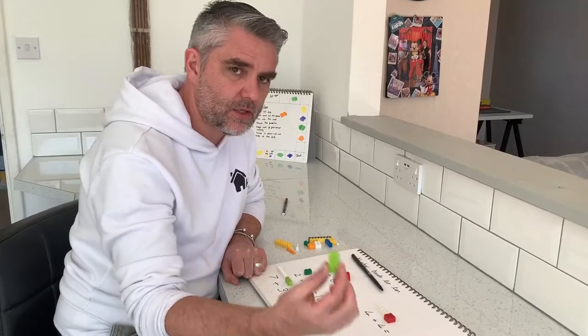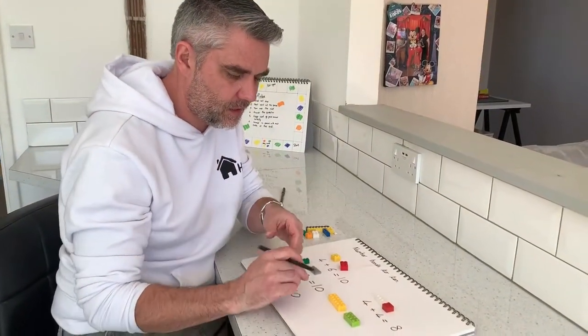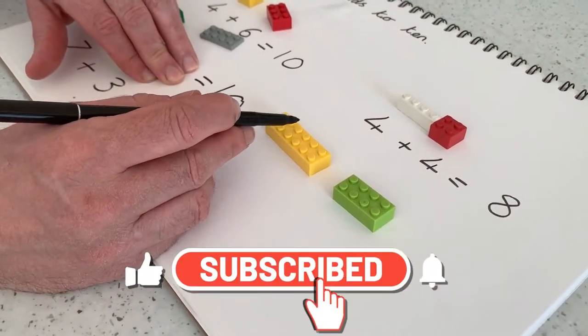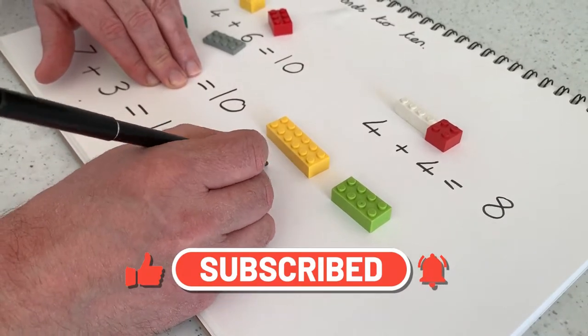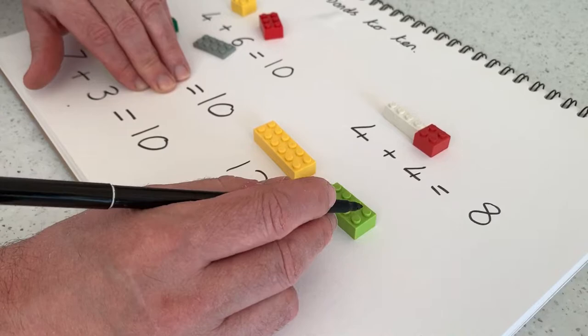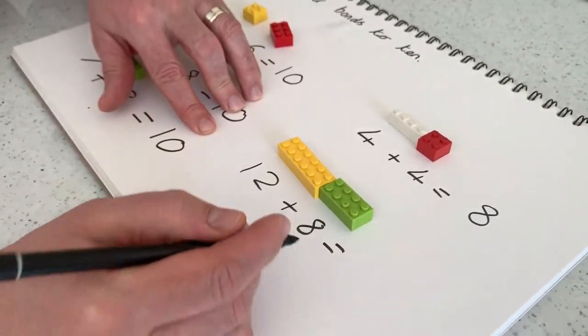Once you've mastered that you can obviously go past 10 — you can get some bigger pieces. Put them down, get the counting going: 1, 2, 3, 4, 5, 6, 7, 8, 9, 10, 11, 12. Add 1, 2, 3, 4, 5, 6, 7, 8. Put them together.